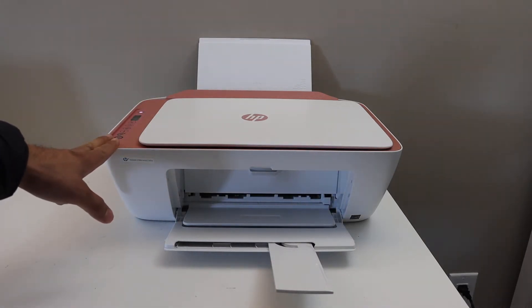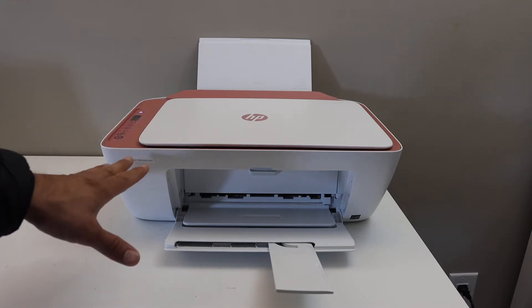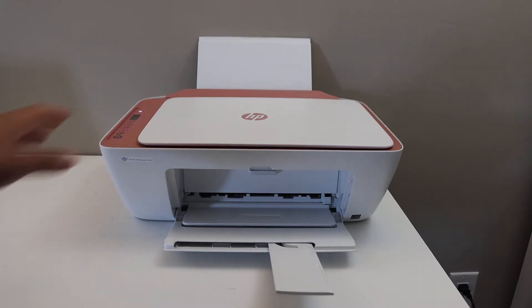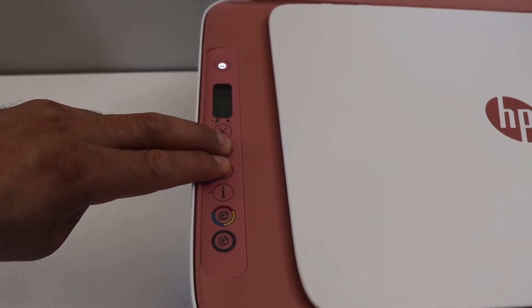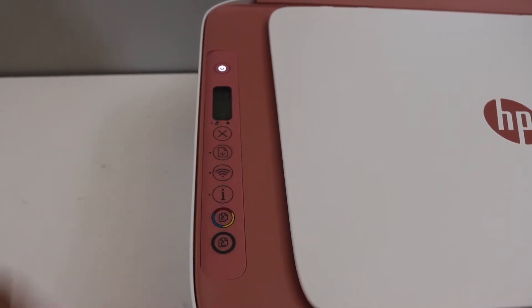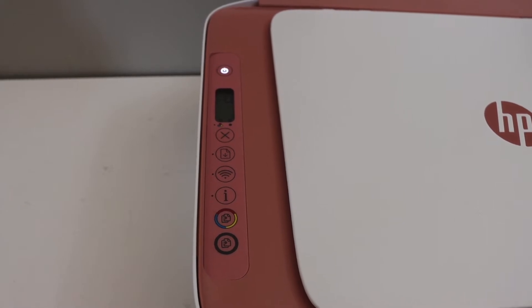First, switch on the printer and activate the Wi-Fi Direct. Go to the control panel, press and hold the resume button and the wireless button for three seconds, then release. It will activate the Wi-Fi Direct.